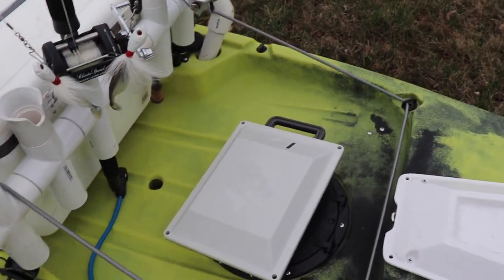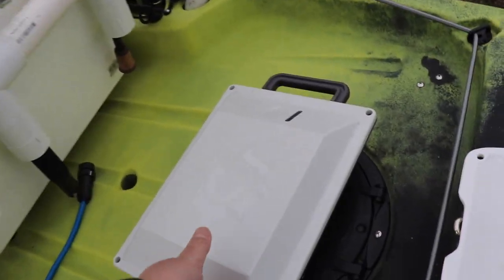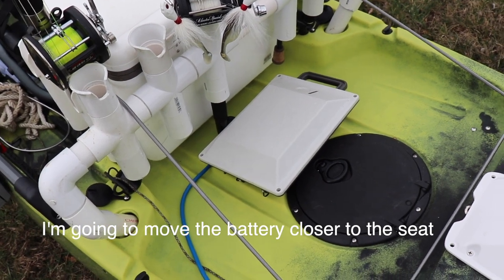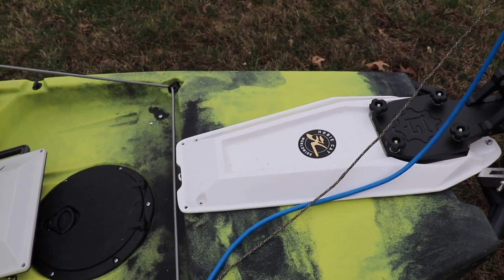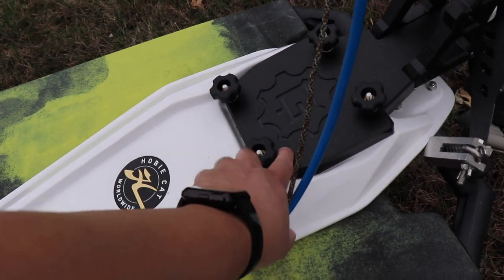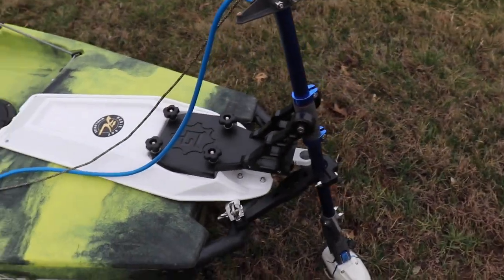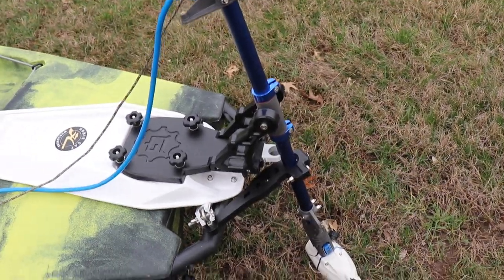And then this back area, it's humongous. This is where my Bixby jet — I don't have it plugged in — but this is where the battery would go. I actually have two batteries, so I have to figure out a way to secure them better. And then moving back, you can see I've got the PowerPole mounting plate here. And then on top of that attaches the Yak Gadget PowerPole mount for the Bixby jet. And then there's my Bixby jet.